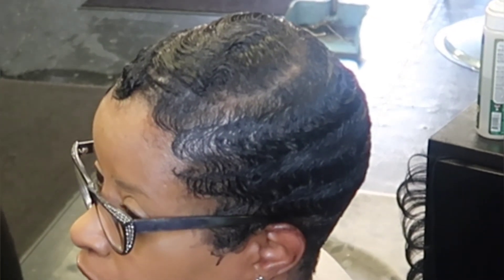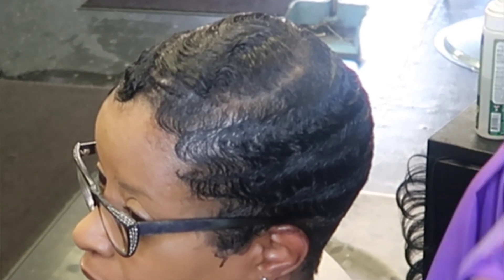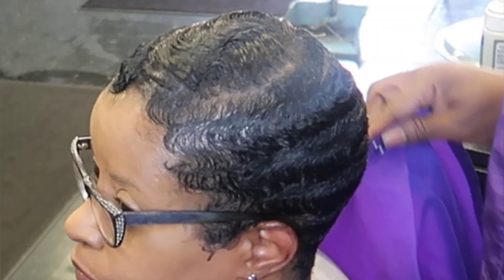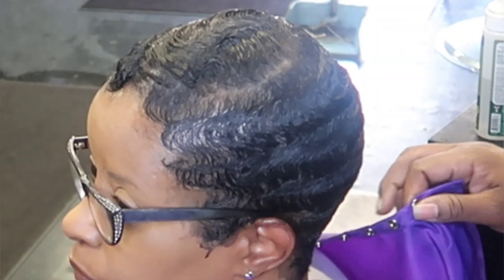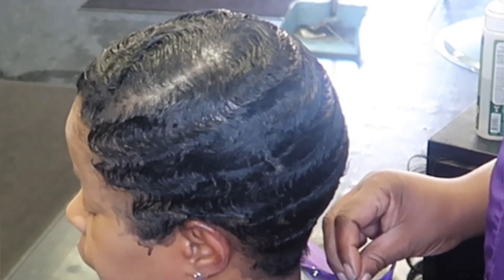Hey superstars, it's your girl Malika aka Miss Magic back with another video. Today I'm gonna show you how I curl my pixie with waves. But first, if you are new here, welcome to my channel, thank you for coming. Go ahead and hit that subscribe button for me, give me a big thumbs up, and hit that notification bell and share this video out.